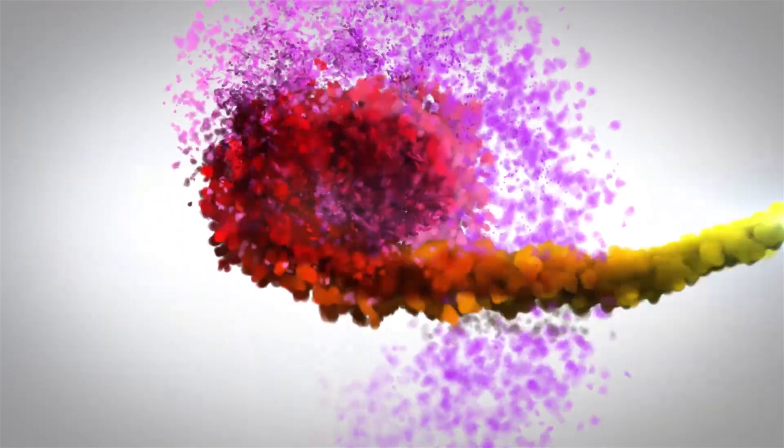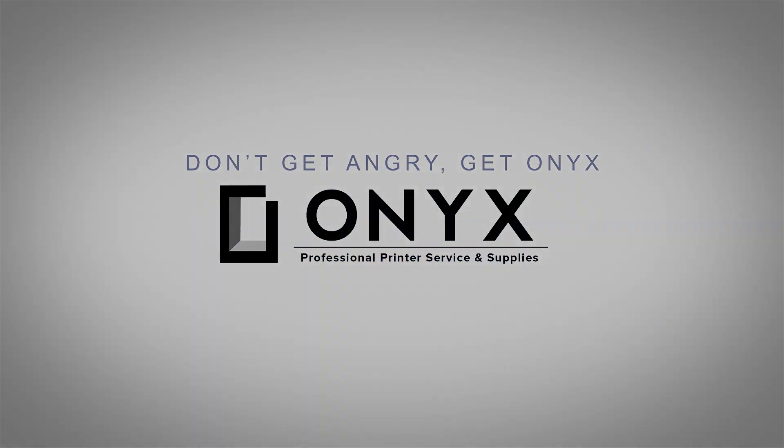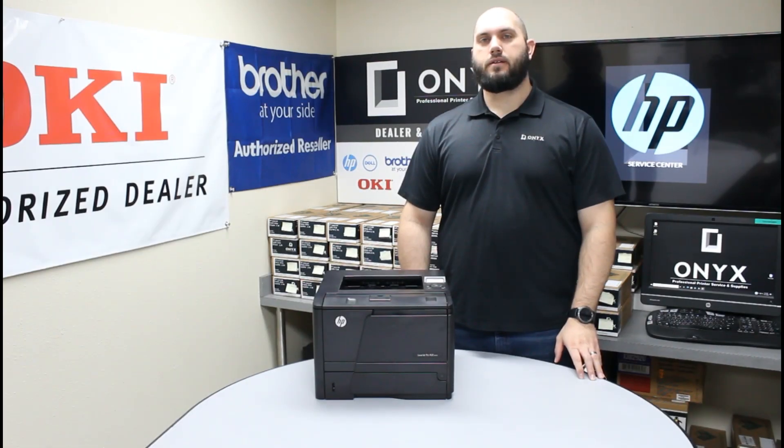We are Onyx Imaging, the highest-rated and most-reviewed printer service center in Oklahoma. Hi, my name is John with Onyx Imaging. Today we're going to take a look at this HP M401 printer and we're going to take a look at some common causes of paper jams.